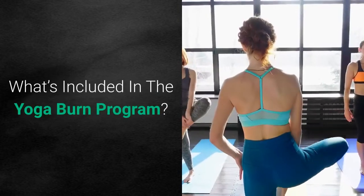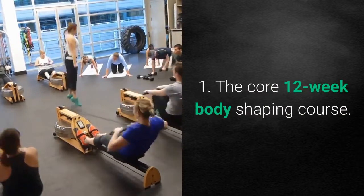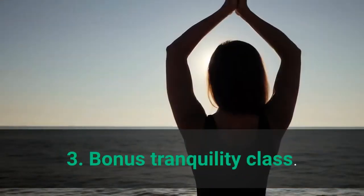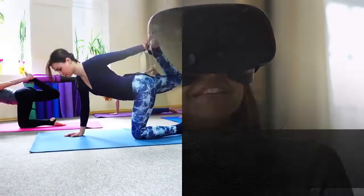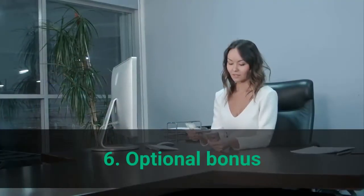What's included in the Yoga Burn program: 1. The Core 12-Week Body Shaping Course. 2. Bonus Audio Clips. 3. Bonus Tranquility Class. 4. Immersion Community. 5. Yoga Burn Monthly. 6. Optional Bonus.